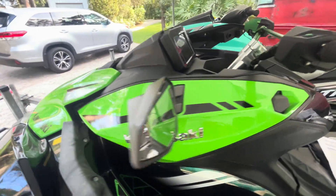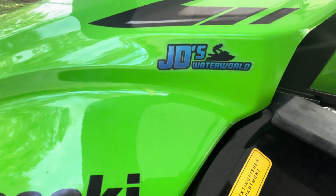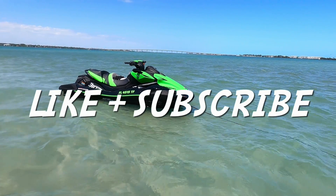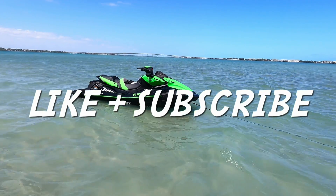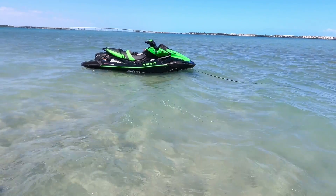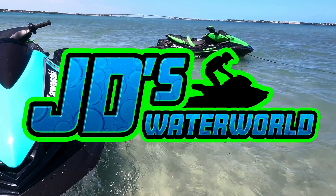Thanks for watching, only on JD's Waterworld. If this video was helpful, please remember to hit the like button and subscribe for more Kawasaki content. Thank you for watching JD's Waterworld — YouTube's largest Kawasaki jet ski channel.